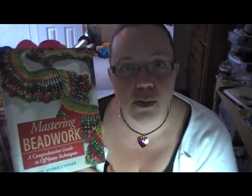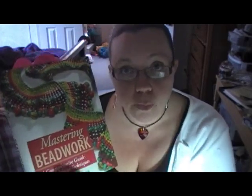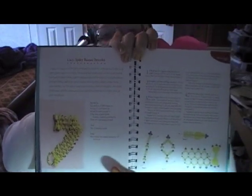Today I'm going to be teaching you the project on page 82, which is this beautiful net stitch bracelet. So as you can see, today you're going to learn how to do net stitch.